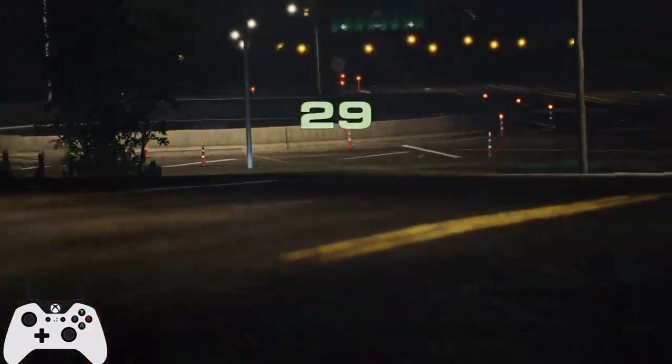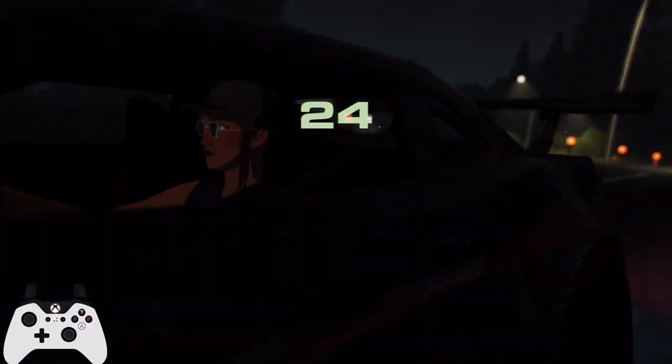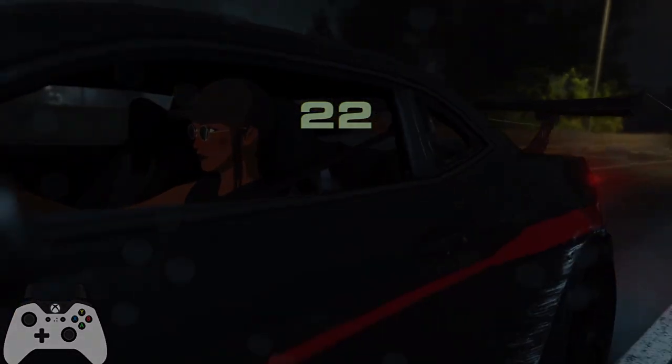But other cars go 230 across the line, ours does 202. So there is a little bit to be desired. But overall, not a bad vehicle.